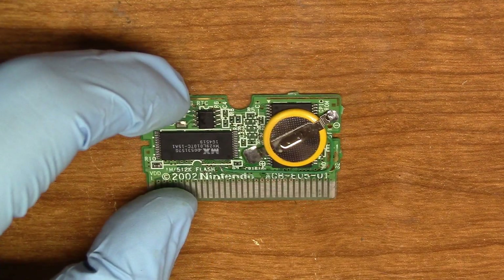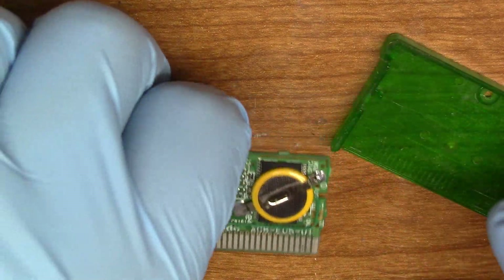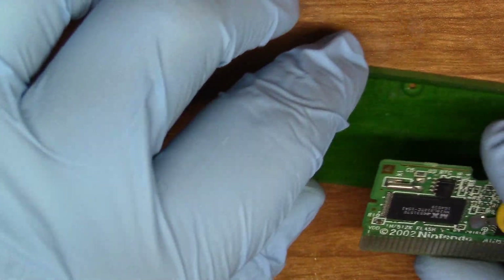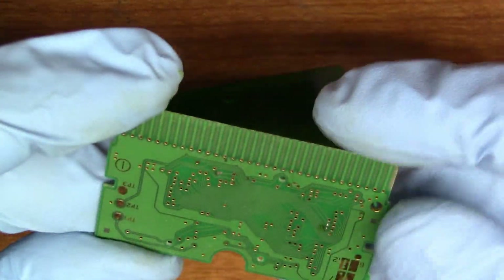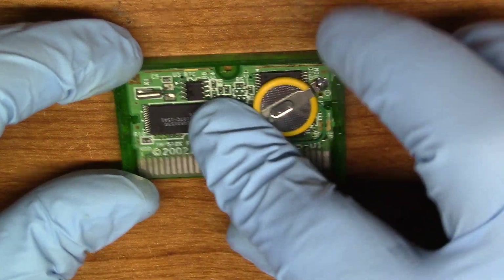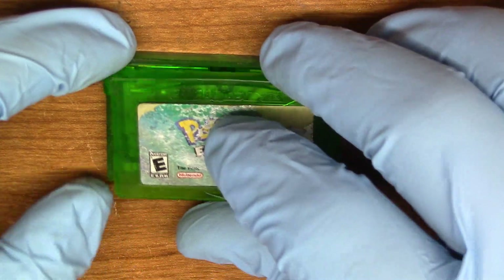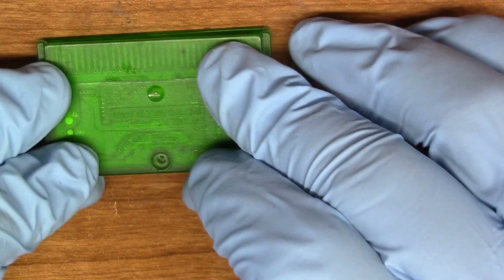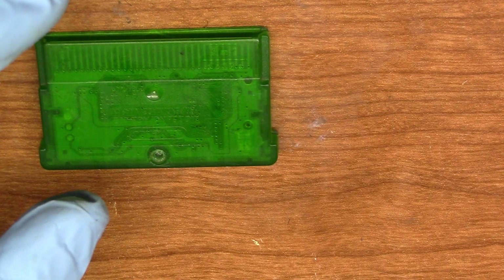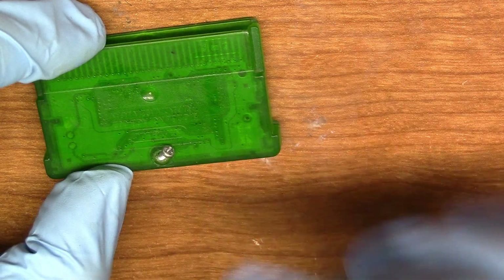So that should be it. Let's get the case back here — always lose the screw. Put the PCB nice and clean back inside the case. Still got some streaks but that'll dry when the alcohol evaporates. Put the top half on, snap it in place, drop the screw back in.